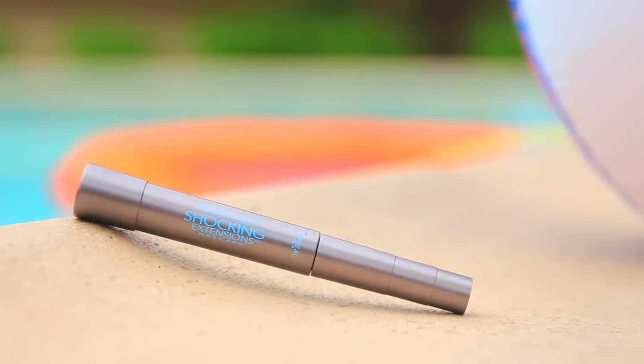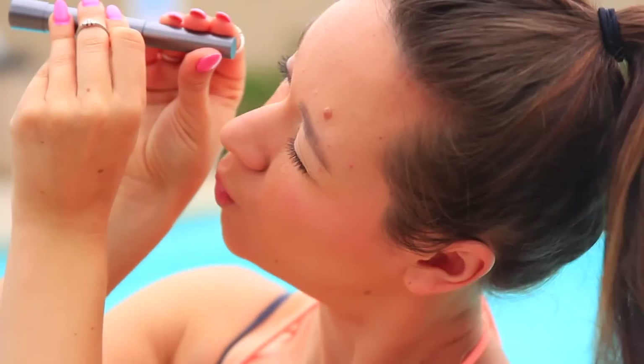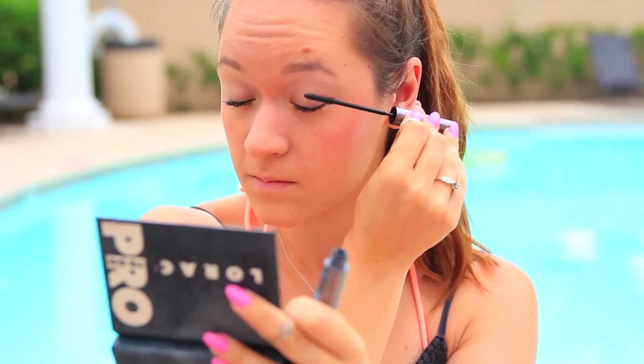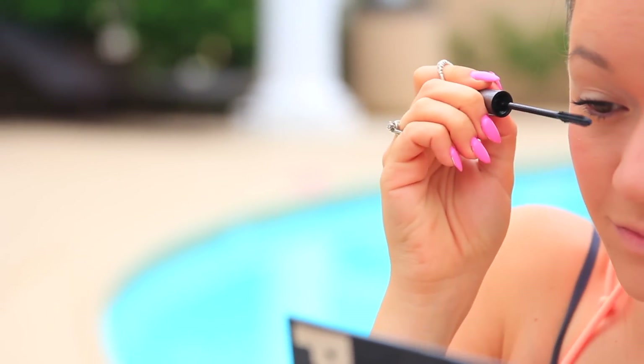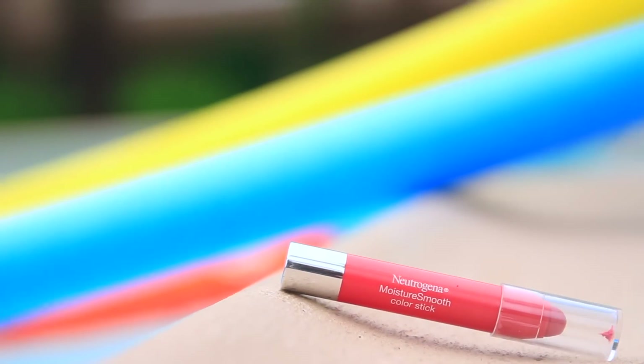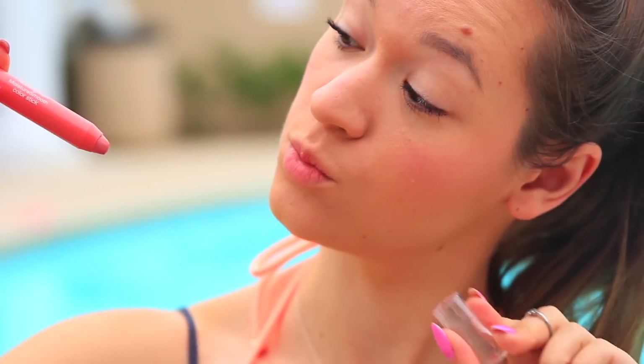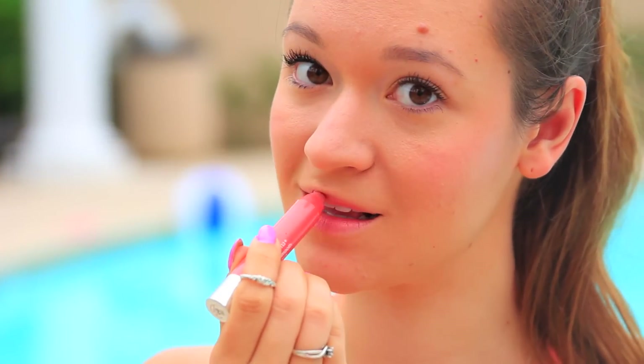Since it's a pool party, I highly recommend getting a waterproof mascara, because you do not want to be that girl who has black streaks crying down her face — not cute. So definitely get a waterproof one. I'm using the L'Oreal Telescopic and I absolutely love it. And for my lips I'm going to be using the Neutrogena Moisture Smooth Color Stick — this thing is amazing, you guys have to try them, they're so smooth and I absolutely love them.